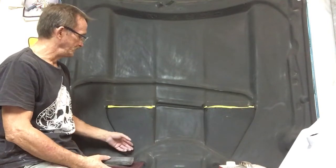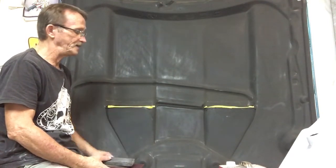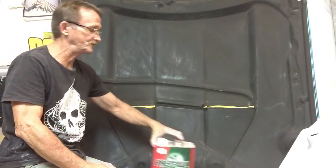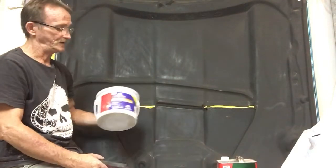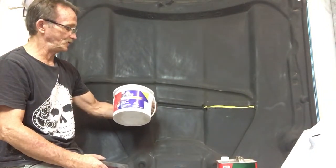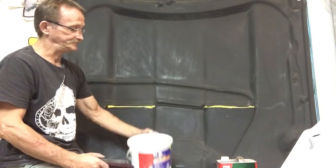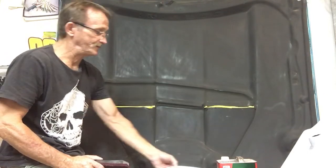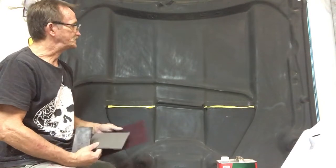On this fiberglass hood it was based black and clear coated. I prep solv'd it with wax and grease remover. You can use Bulldog to help you scuff the hood — use that in water with a scotch brite pad to scuff the hood.